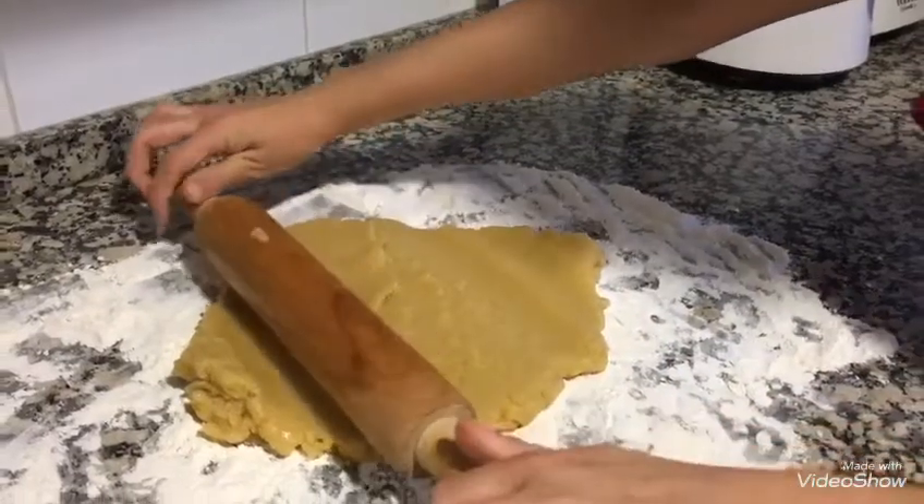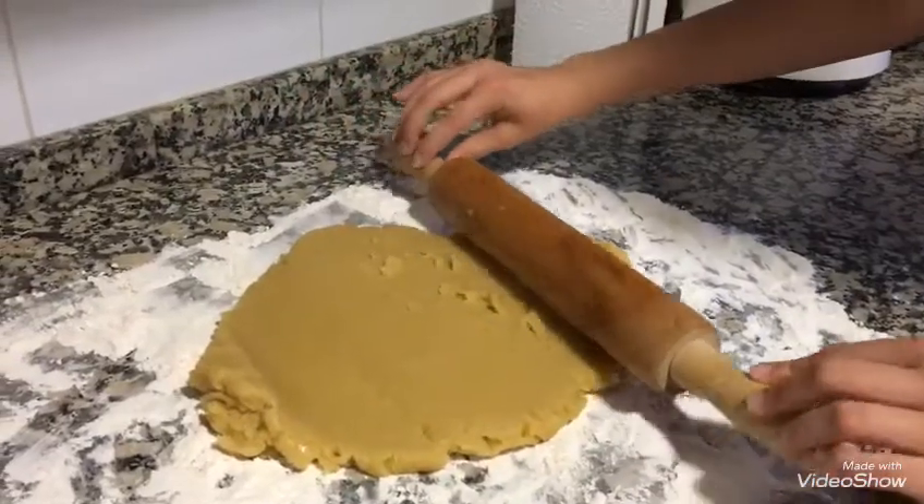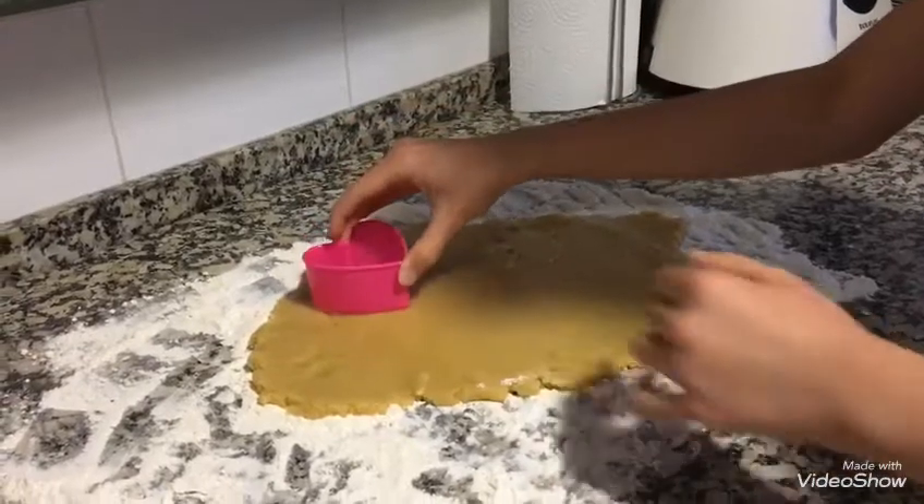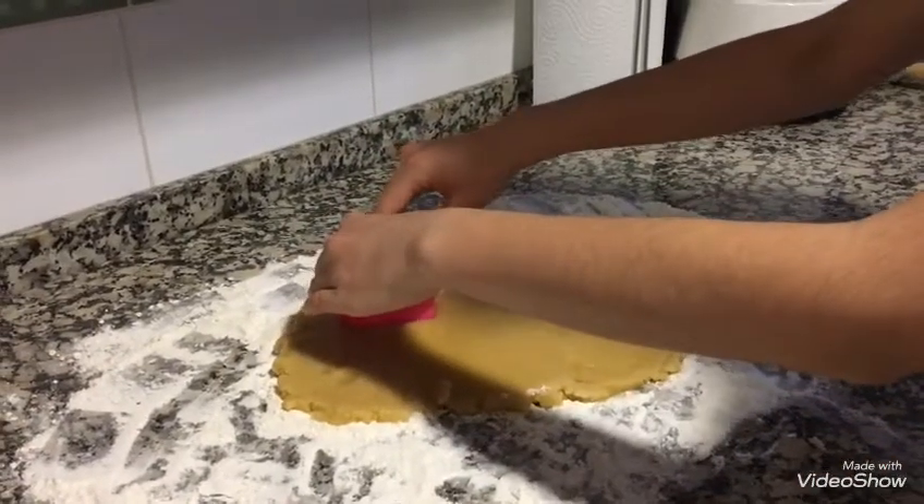Next, when that's mixed up, expand the dough. Then, make different shapes with the molds and put all the cookies on the baking paper.